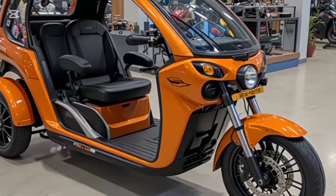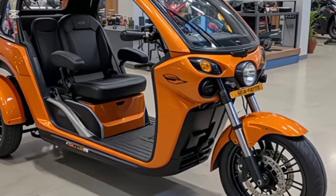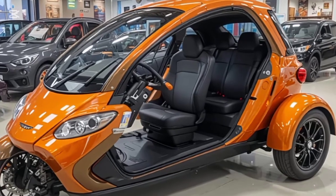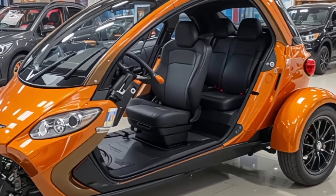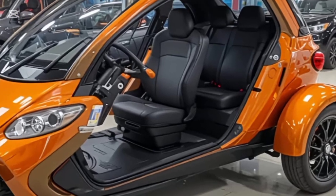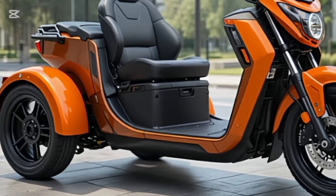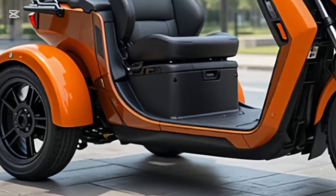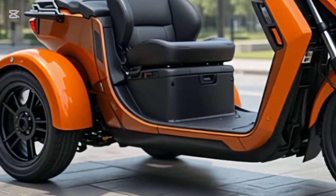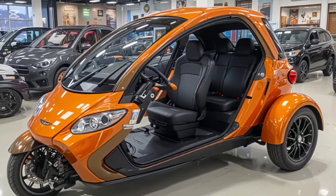Moving on to the engine, this bike is powered by a 97.2cc air-cooled, single-cylinder engine. It might not sound like much, but that's exactly why it's so popular. The power output is around 8 PS and torque sits at 8.05 Newton-meters. While it's not built for speed, it's made for efficiency. You'll regularly get fuel economy figures of 65 to 80 kilometers per liter depending on how and where you ride — one of the reasons it continues to dominate rural and urban roads alike.